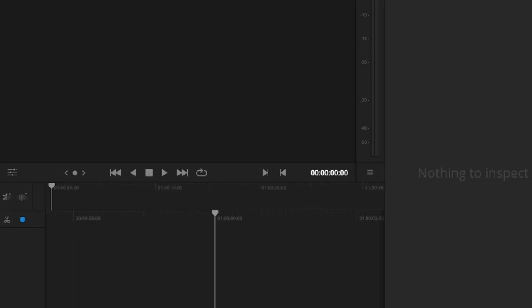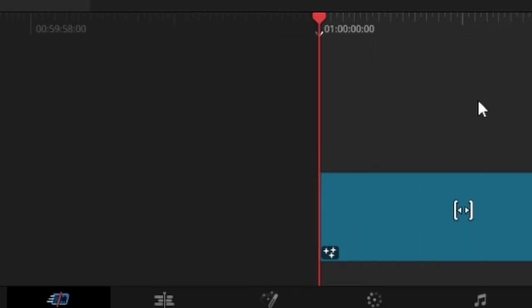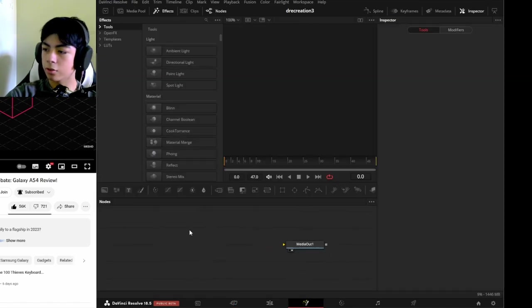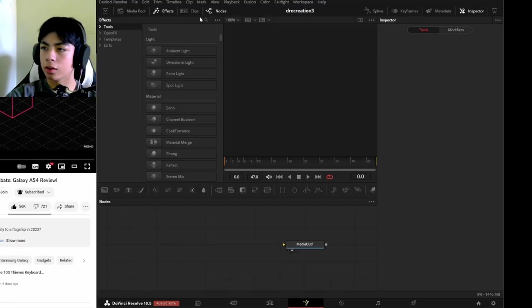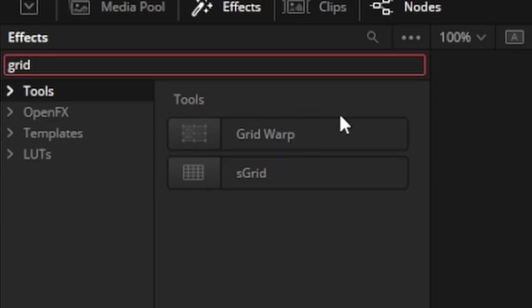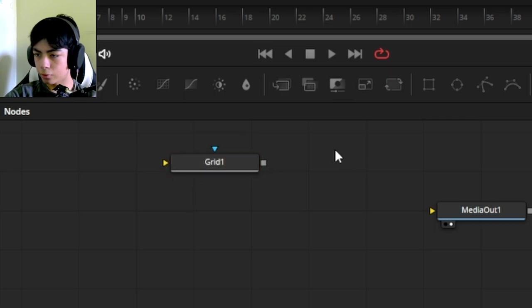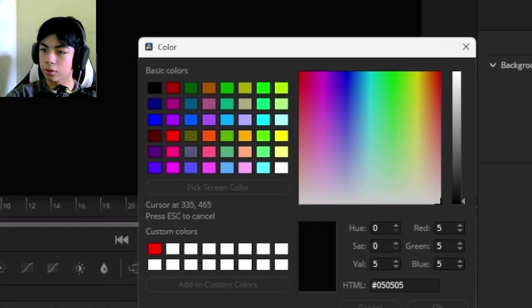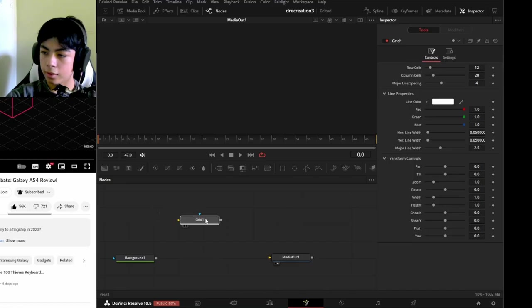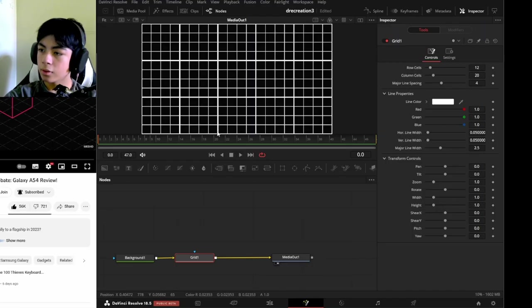Starting with an empty project, I'll go to Effects, drag down a Fusion composition, make it roughly two seconds long, then click on it and go to Fusion. There's a little grid in the background of the video, so I need to add a grid node. The correct grid node is not under Tools — it's actually under Open Effects. I'll also add a background node connected to the media out, pick the screen color, and now the background matches.